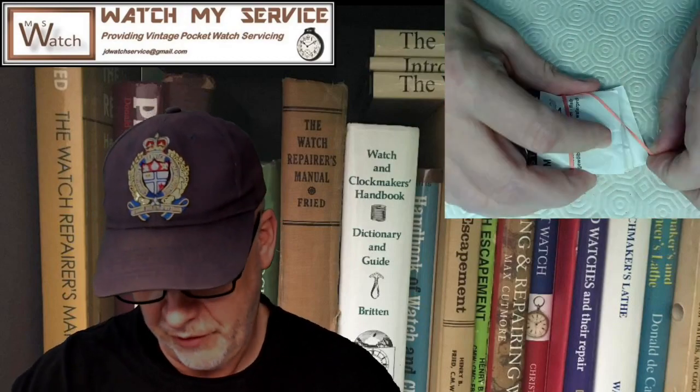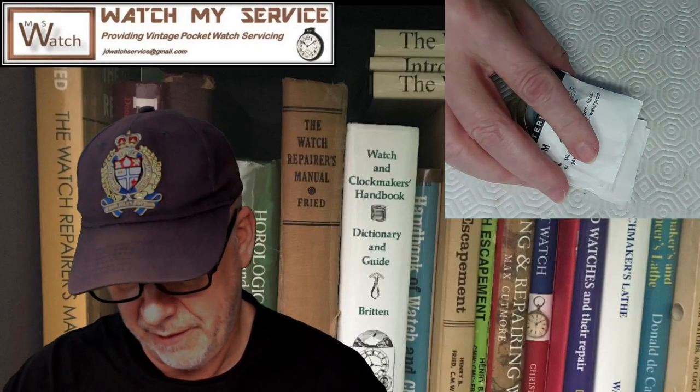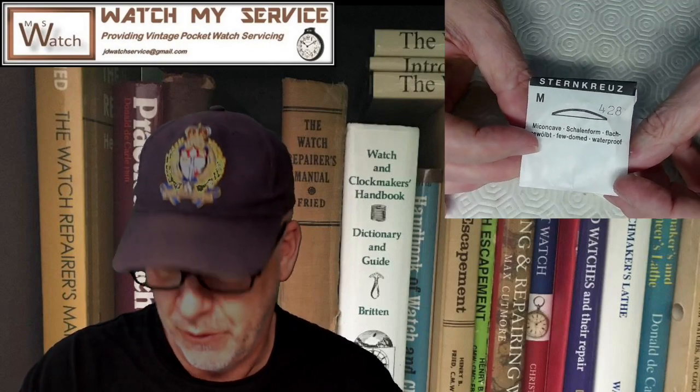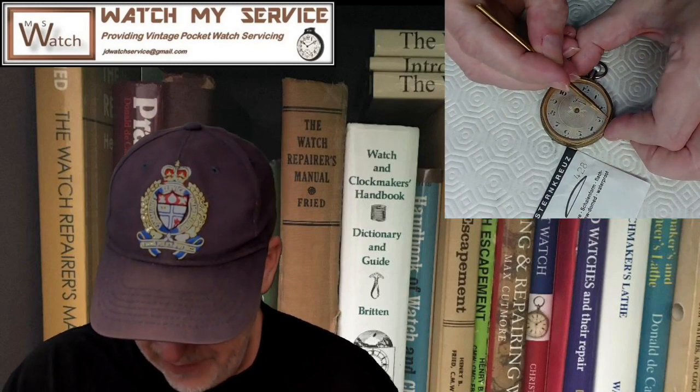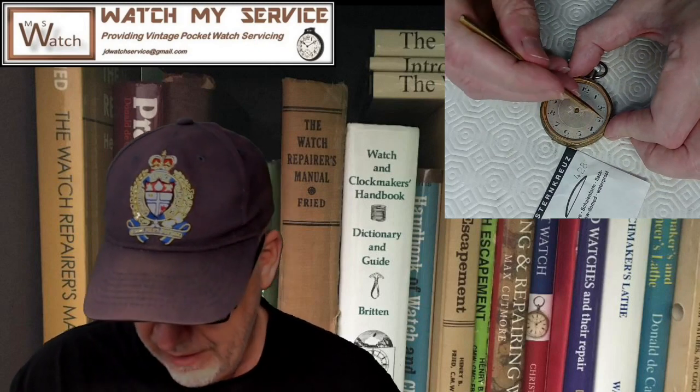These crystals are going to run you about 18 bucks per crystal with shipping, so it's not cheap and you've got to size it correctly. This crystal here says it's a Steincruх, mono-cave, few-domed, waterproof. It says 428, which means 42.8 millimeters — that's the inner edge of this crystal straight across the diameter to the other side.